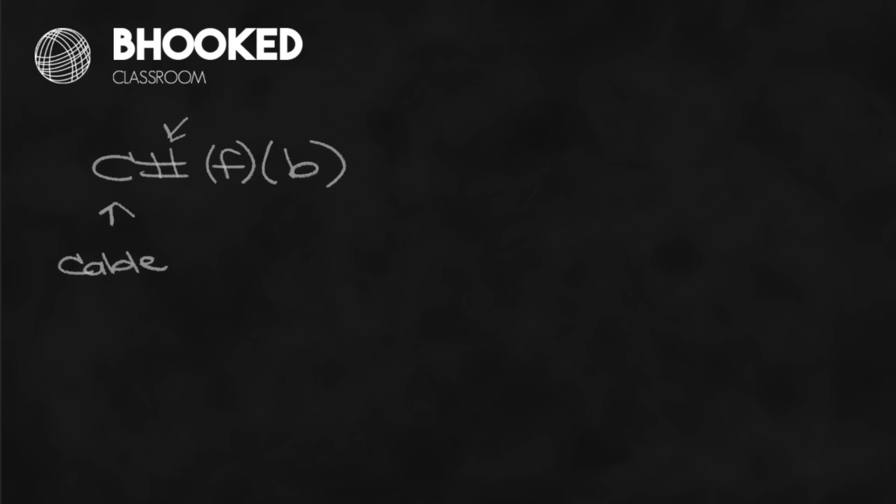Now let's talk abbreviations. There are a few different ways you'll see your cable abbreviated in your pattern. The most common is going to be something like this: you'll see C, some kind of number, and then F or B. The C stands for cable - very simple. The number is going to be the number of stitches within that cable. So you might see 4 if it's a four-stitch cable, 6 if it's a six-stitch cable, 8, 10, or 12. Really, the sky is the limit - just know that number is the number of stitches within your cable.